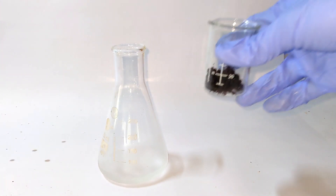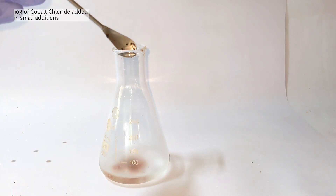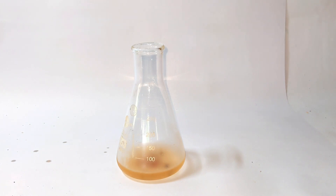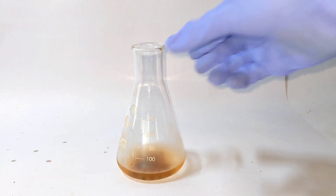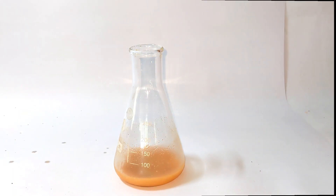Now 10 grams of pre-weighed cobalt-2 chloride was added to the flask in small additions at a time, with frequent shaking in between the additions. You will see the formation of a brown color which will soon result in the formation of a brown slurry after the complete addition of cobalt chloride.